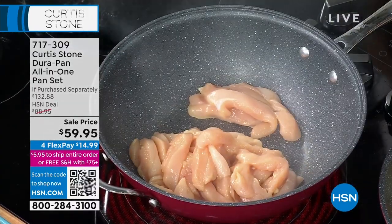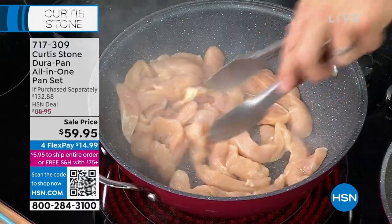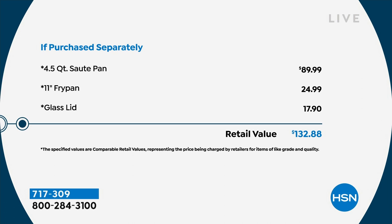Sorry about that everybody — it looks like we've got to update our graphics. It's an even better value. You're getting the four-and-a-half quart sauté pan. That's even a better value.